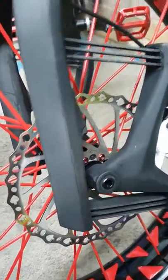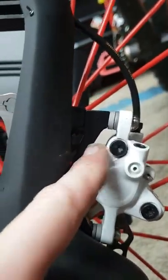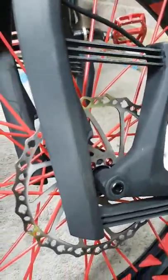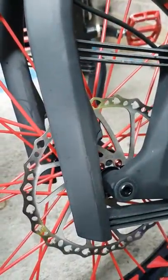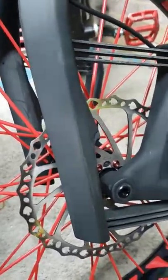As you can see, I'm running a 203mm rotor. That is possible, but you need a 20mm spacer. The Lauf forks will not take anything lower than 180mm rotor, so if you're running 160, try to knock it up to 180 before you even bother with the forks.